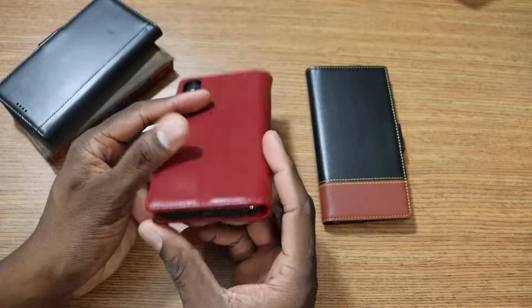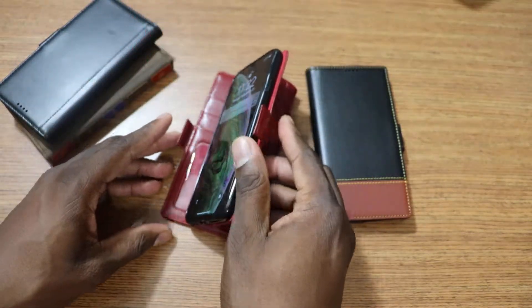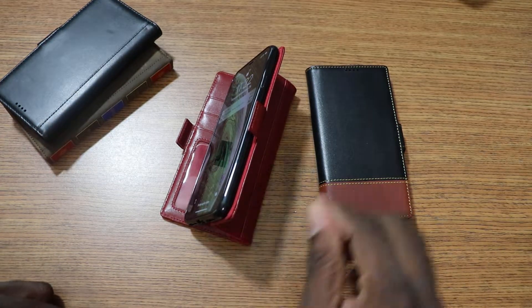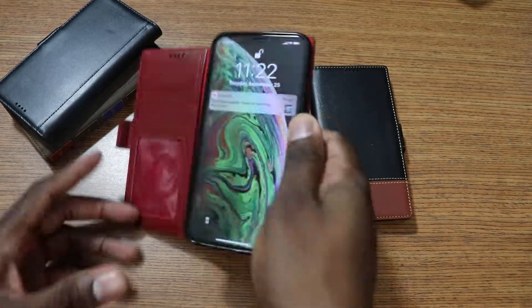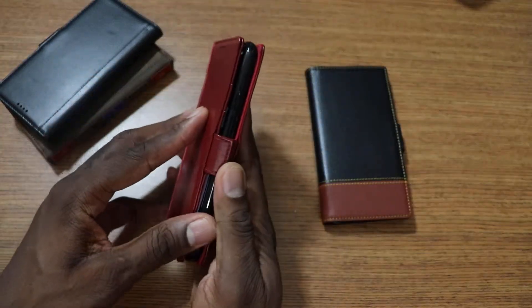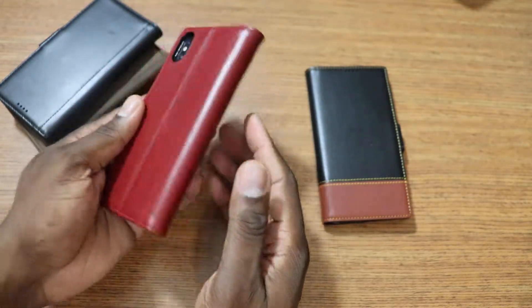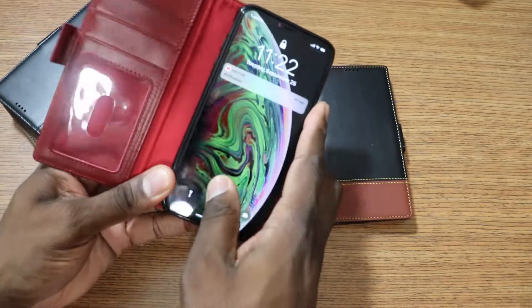So just to let you see what it looks like on a phone — if you're into leather cases, this is what you could be getting into. When you pop it open, obviously the screen lights up and you can get right into your face unlock. You've got credit card slots on this side over here.